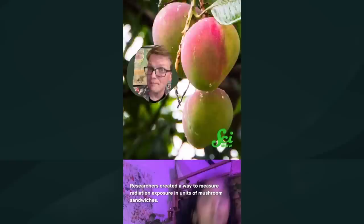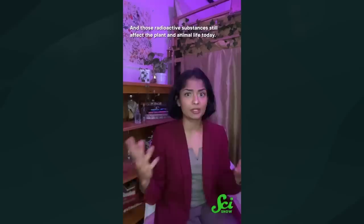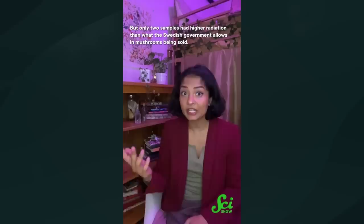Researchers created a way to measure radiation exposure in units of mushroom sandwiches. If you're foraging somewhere in Sweden, for instance, maybe avoid having more than half a wild mushroom sandwich per day. In 1986, Chernobyl's radioactive fallout covered a lot of Sweden, including the edible mushrooms growing there, and those radioactive substances still affect plant and animal life today. Teen citizen scientists collected mushrooms to test their radioactivity, and researchers created the mushroom sandwich index — how much you'd have to eat in a year to exceed permissible radiation levels. Only two samples had higher radiation than what the Swedish government allows in mushrooms being sold.